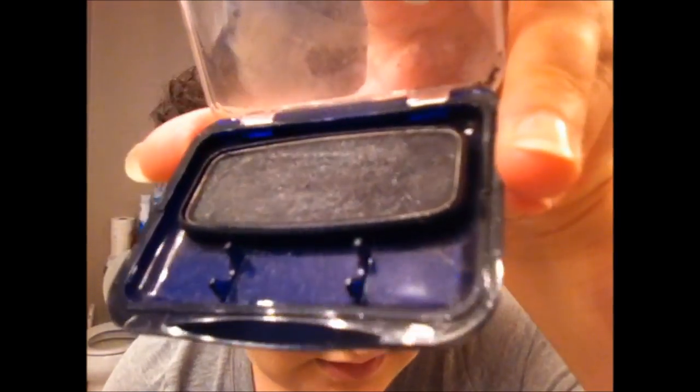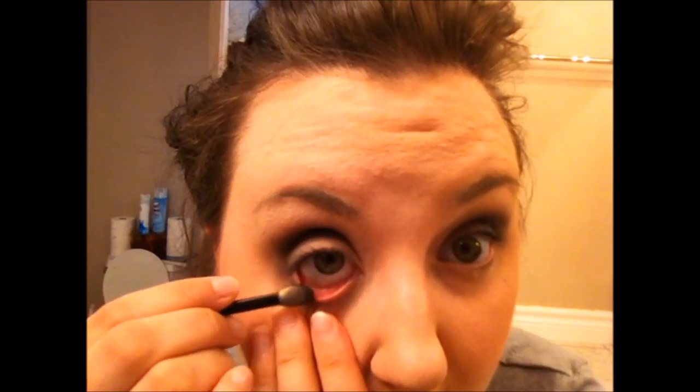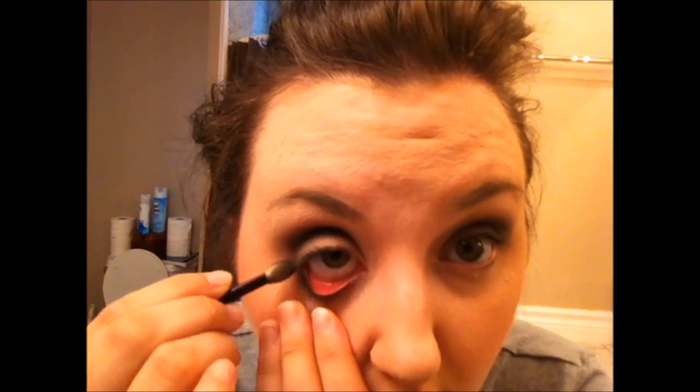I'm using CoverGirl something — some black with sparkly tones in it. And I just use a little brush that it comes with. I get lots of black on it, blow it off, and then I line the waterline down here. I use powder, and I know some people use like a pencil eyeliner. I don't have any and I don't wanna go to the store and get any.